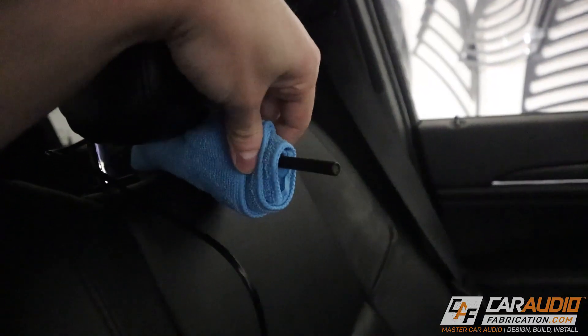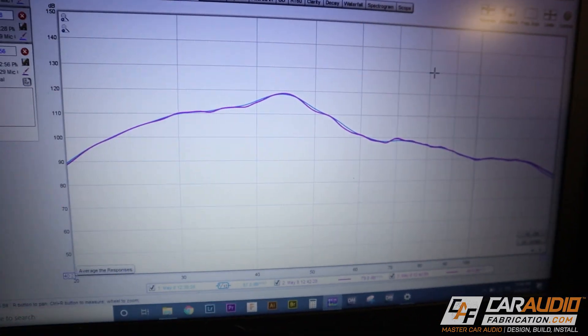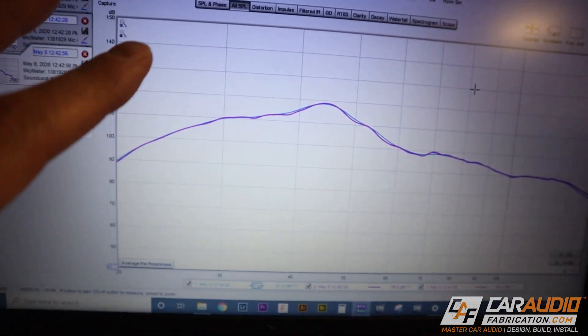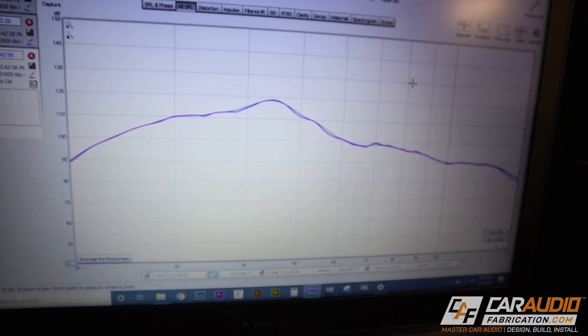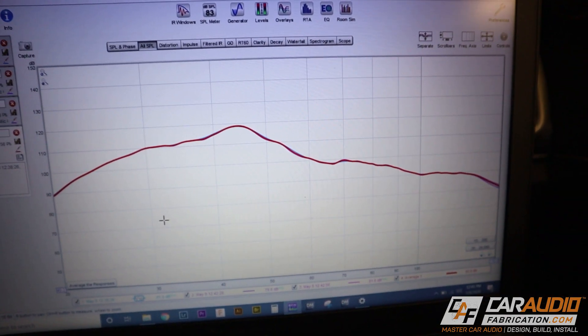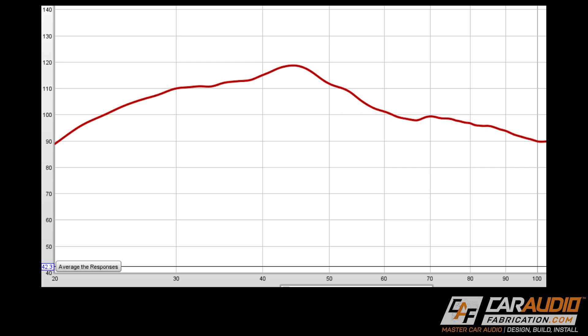After taking three different measurements at slightly adjusted listening positions, we have very consistent results — expected for the bass range of 20 Hz to 100 Hz, since there won't be much difference due to the length of the wave. Averaging the response gives us a curve showing a fairly even response from 30 Hz up to 40 Hz, then a hump from 40 Hz to 45 Hz leveling back down at 50 Hz — likely due to cabin gain within the vehicle. Between 50 and 60 Hz we roll off, which is fine because that's where we cross over to the mid-bass speakers up front.